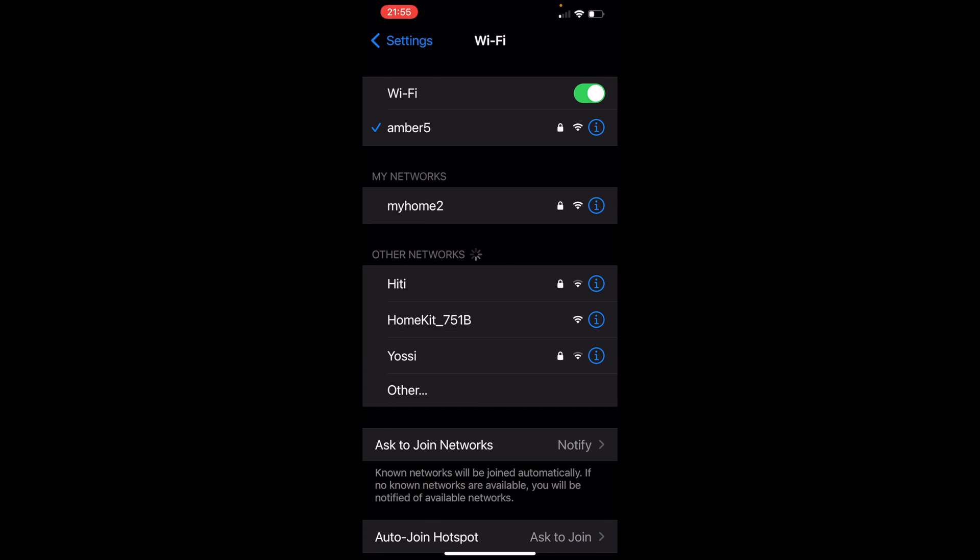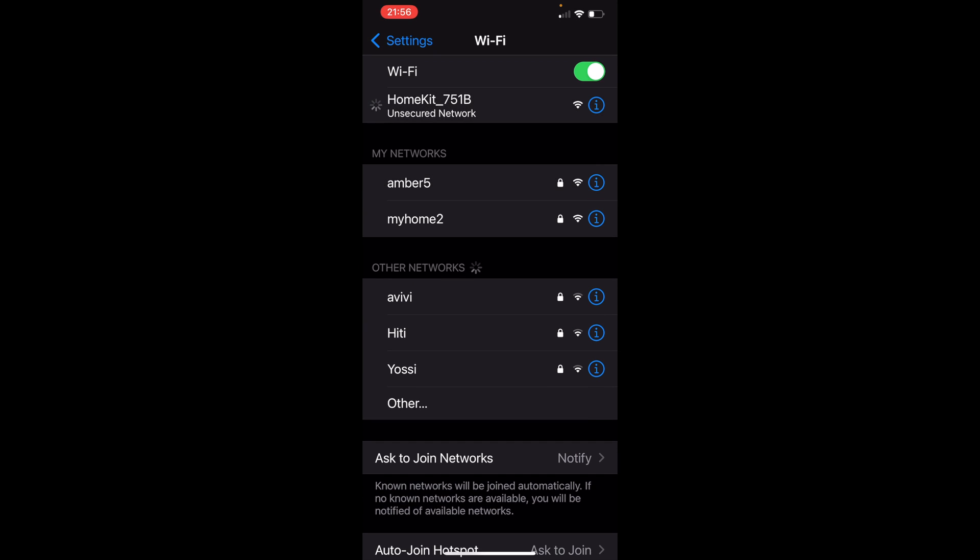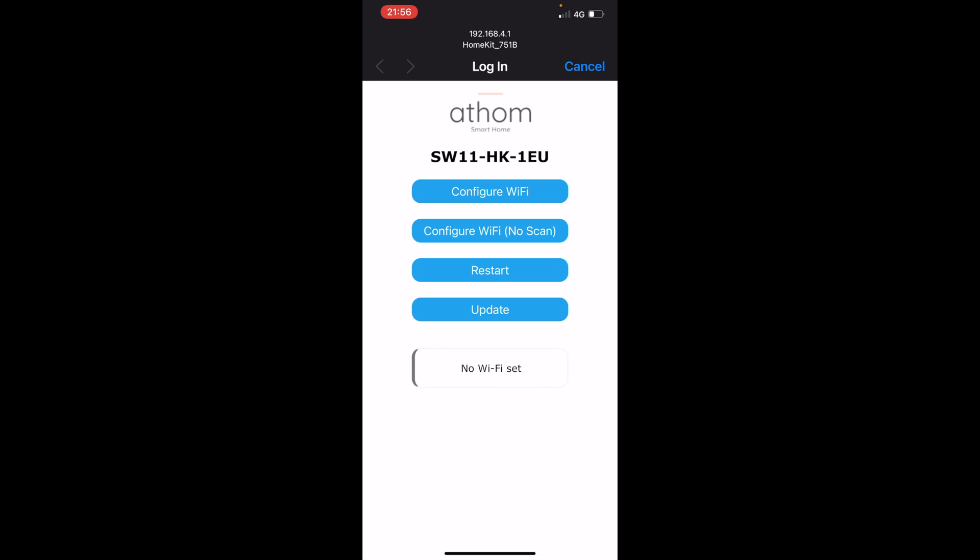That's it! Now let's configure it to the HomeKit app. Go to the Wi-Fi settings and we'll see the HomeKit device — in this case '751B' or whatever it's called — select it and configure the Wi-Fi.